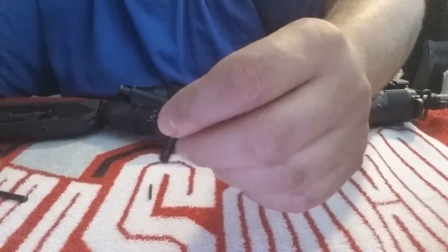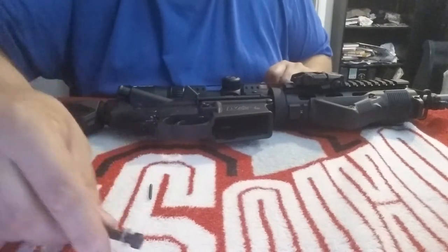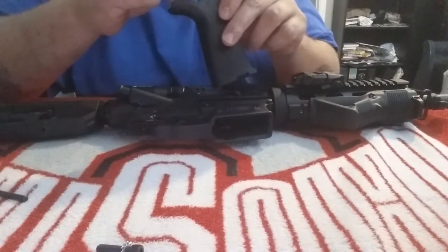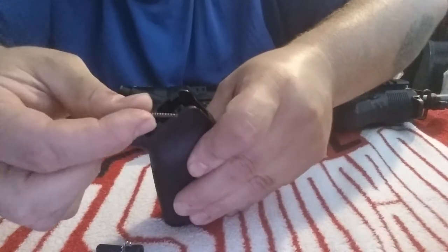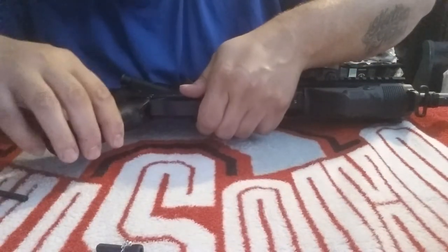Here's the bolt with the washer and everything that was in there, so I'm just going to use that one.